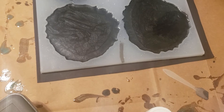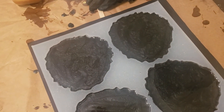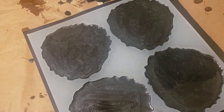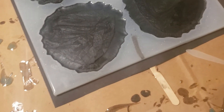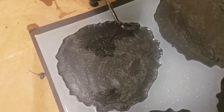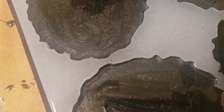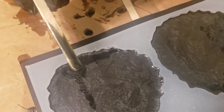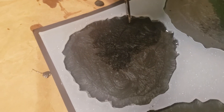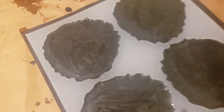My popsicle sticks here are not cooperating with me. I think on that one spot you might want to push the epoxy over with the popsicle stick — yeah, because everything else looks fine, it's just right there in that one corner. Did I get it? Yeah, she got it.